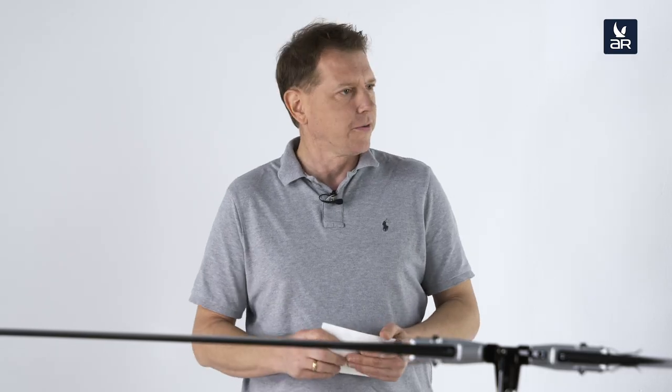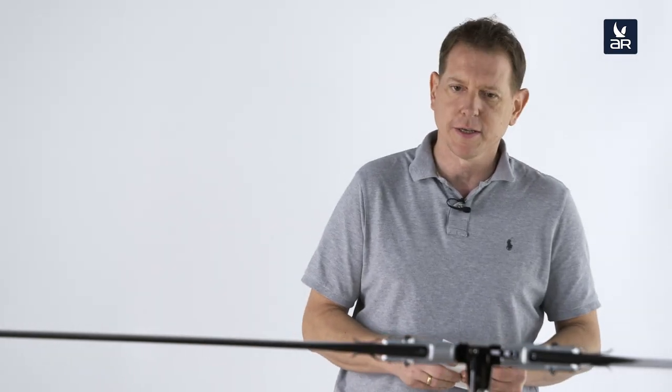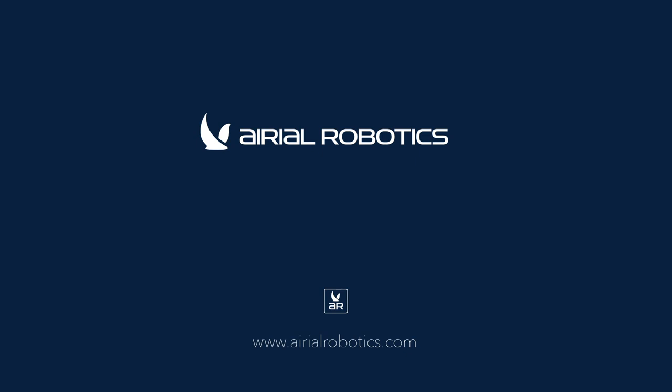Thank you for your explanations, Joe. Thank you for watching and have a good day.